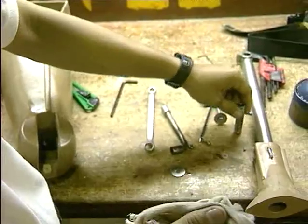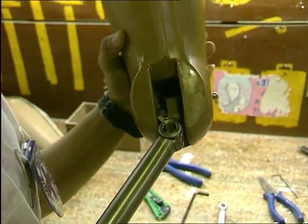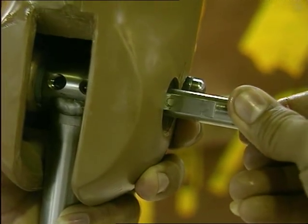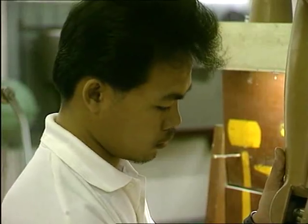All the mechanical parts of the knee joint are cleaned and greased to ensure its durability. The ICRC knee joint can be locked and unlocked by the patient depending on the kind of ground he is walking on.